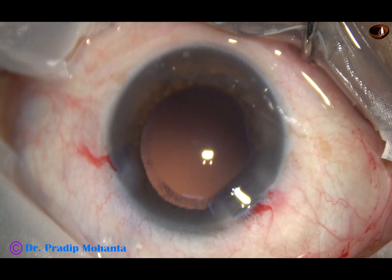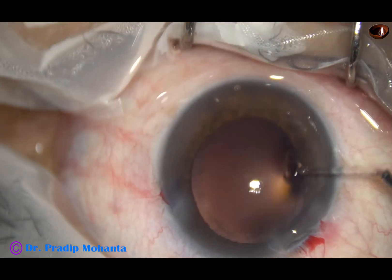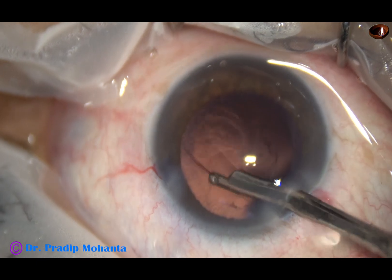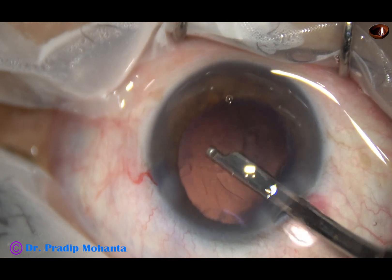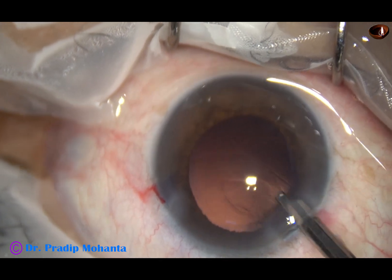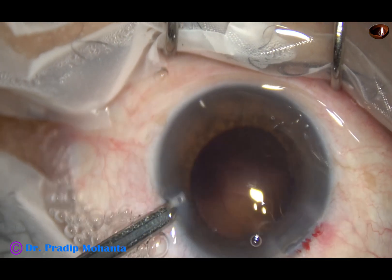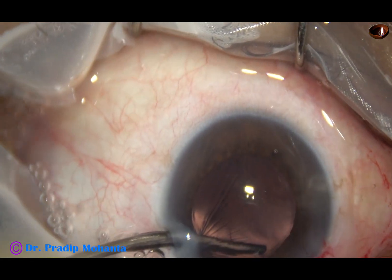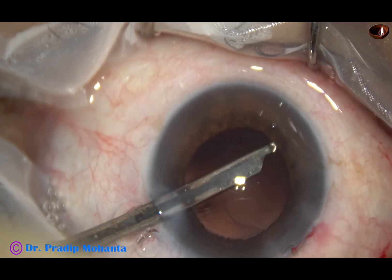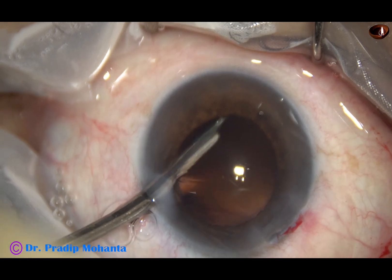And now, this is a 23G Simcoe cannula to remove the cortex. In this case, very little cortex is remaining. Whatever is there is being removed by this instrument. I have made only one side port.